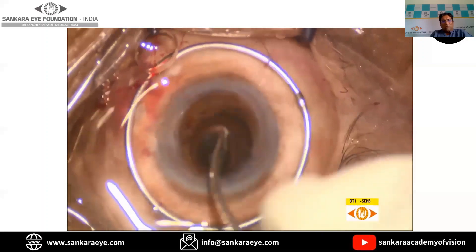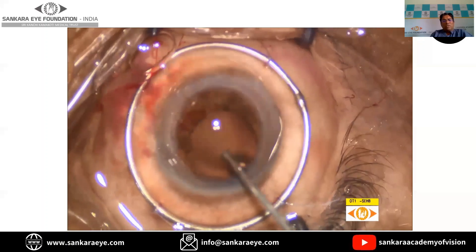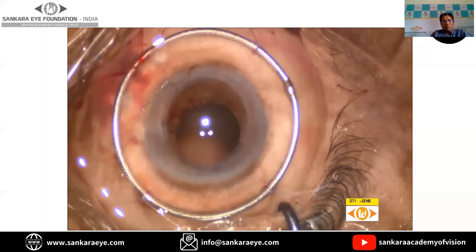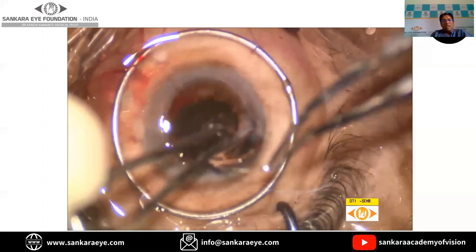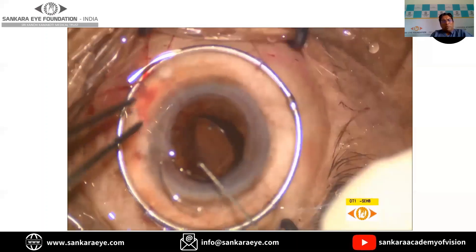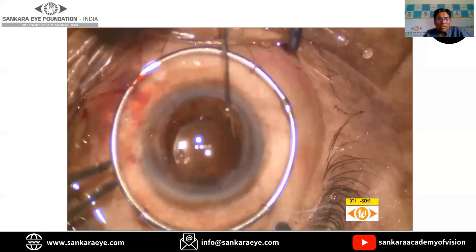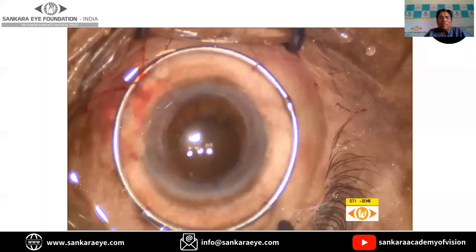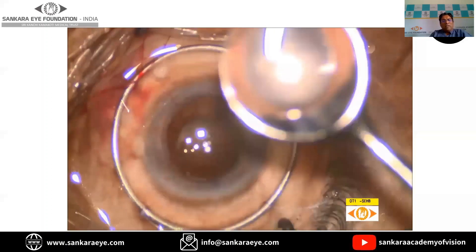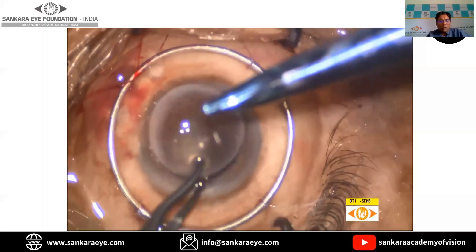Once all the cortex is removed, the intraocular lens is placed. In this particular case, we used a single-piece lens. Many times, if capsular support is weak or absent, we can use a retro-fixated iris claw lens or a SFIOL. Many surgeons put the lens at this stage, or they can also put the lens after the donor button is placed and after four sutures are placed. Once this is done, the donor tissue of the required size is placed on the recipient bed and sutures are placed.